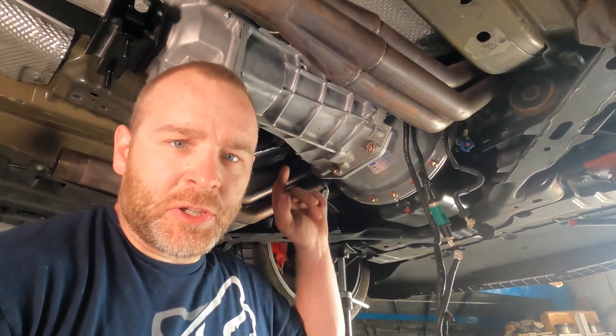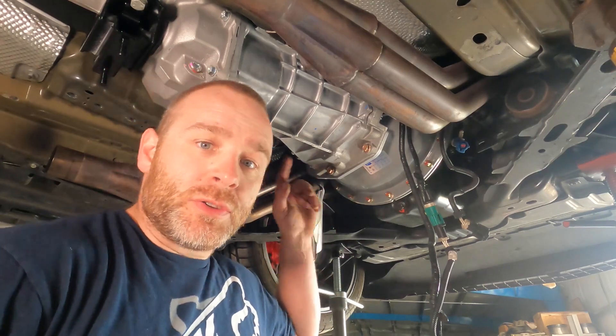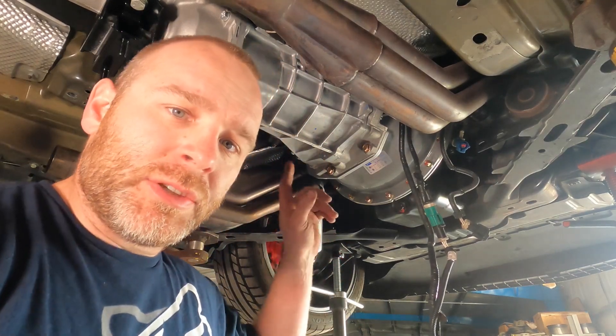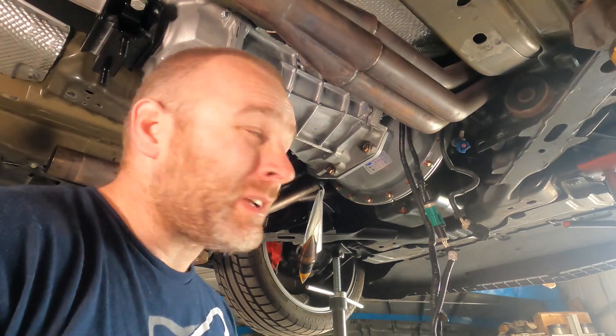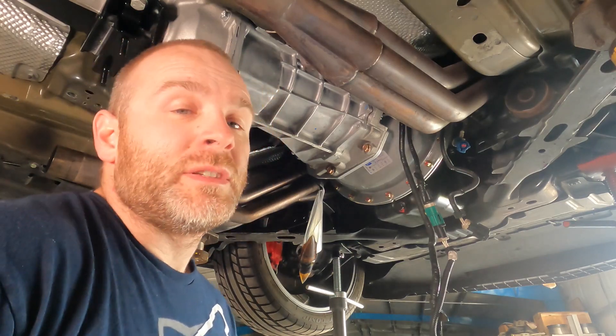We've got the transmission hanging up there now — loosely have about eight bolts holding it to the bell housing, which we'll torque to 40 foot-pounds. It is always a bear getting these transmissions through a twin-disc clutch. These clutches are incredible but this is where you pay for it — took some choice words and a whole bunch of wiggling and finessing, in and out and back and forth, but we got it in. If it's fighting you, that's typical.